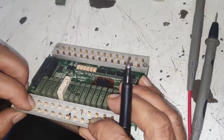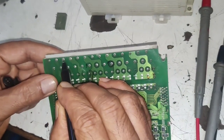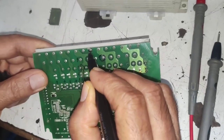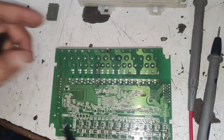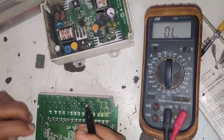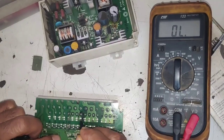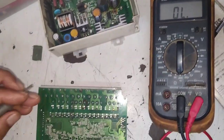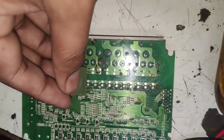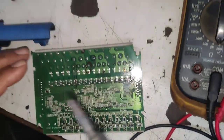For changing the relay, you need to see first that terminals should be same, voltage should be same, and current carrying capacity should be same. This is the eighth terminal — we need to change this relay, which is for Y7. We will check continuity — continuity comes here, continuity comes here. So we will change this relay. You need to mark it, because if you change the wrong relay, the problem will be increased. So first you need to mark this relay. We will check that terminals are same — it can be changed easily.